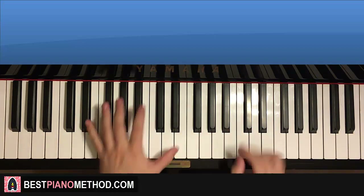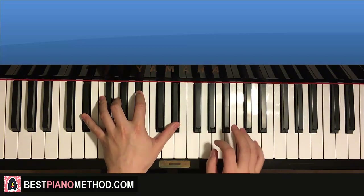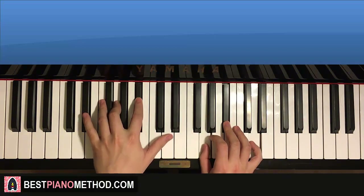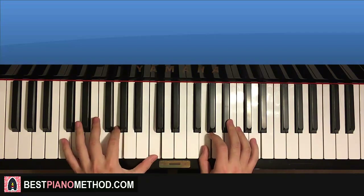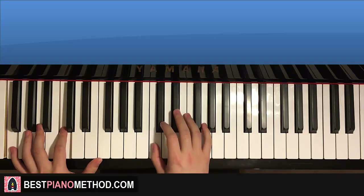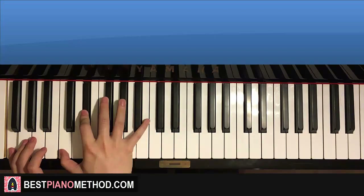Back to back, the three parts we've learned so far are played like this — check it out. [three-part demo plays]